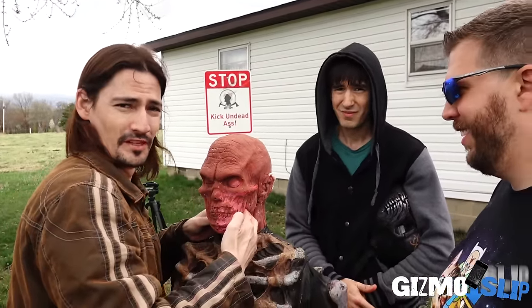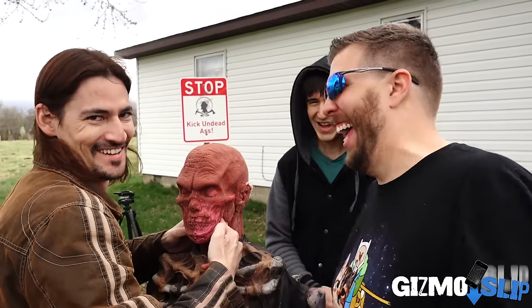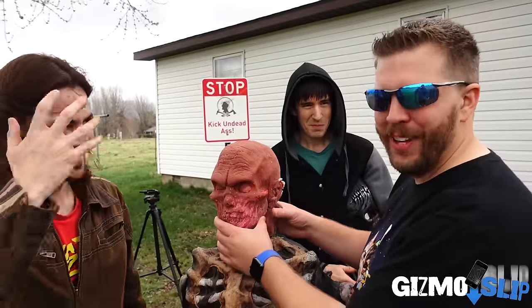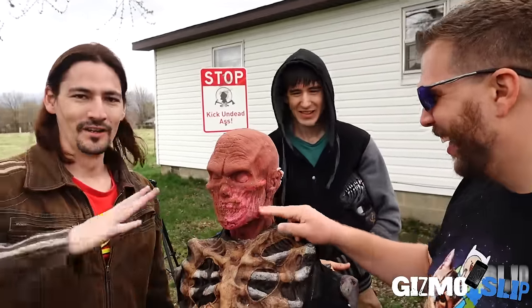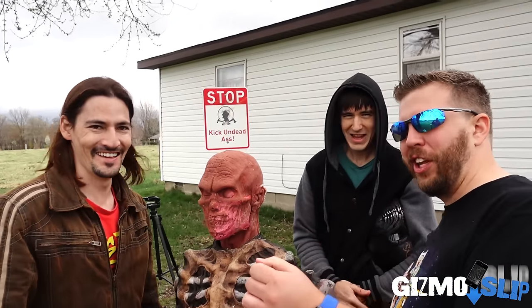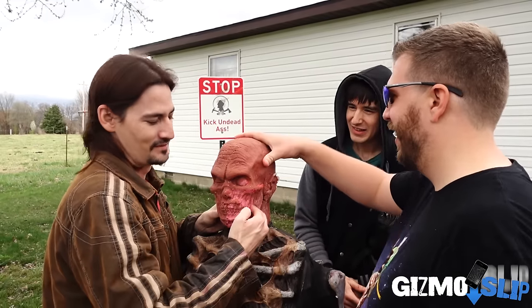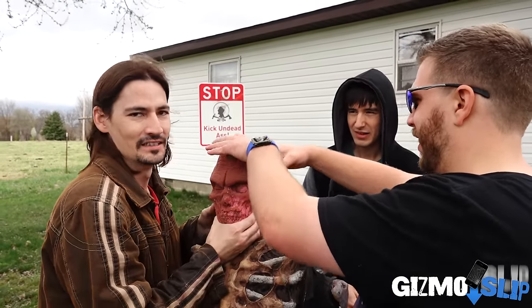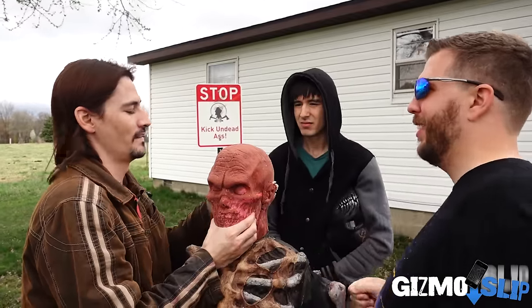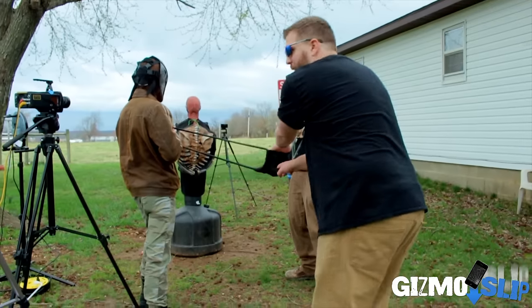Yeah, broken jaw — so you didn't kill a zombie, but you certainly disabled its main weapon which is its biting ability. This is such a good weapon. You have to do it a few times, you have to be really close. If you get a good hit, it at the very least disables it. I say we should go for the back of the head — that'll be easier to hit.